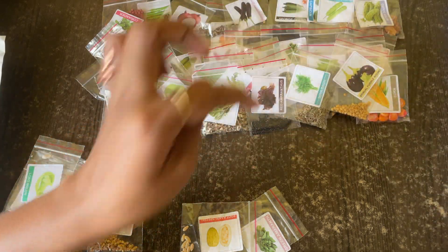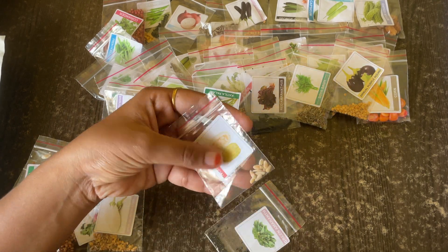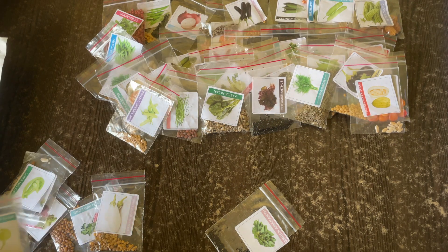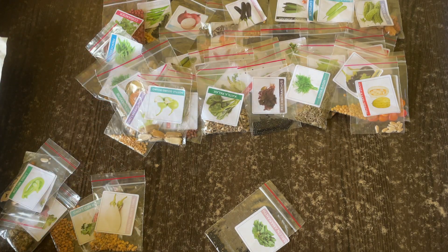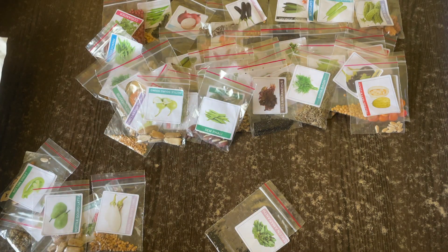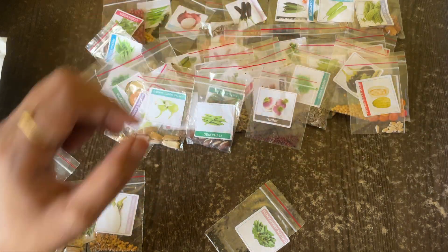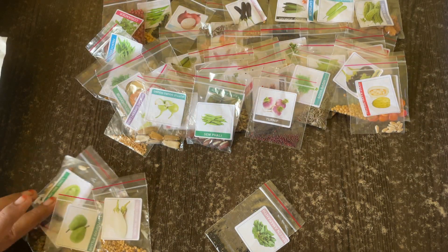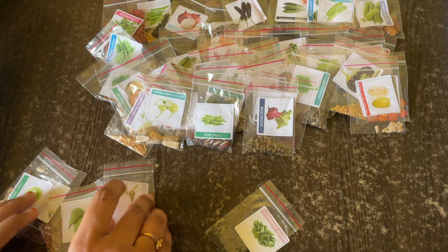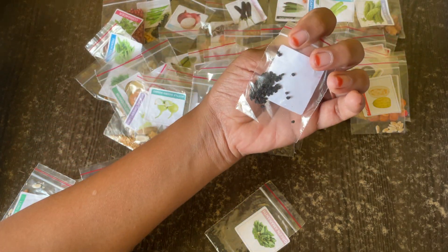We have soya here. Then brinjal purple round. Then food kakri special. Then bottle gourd round. Then same fenugreek — and then turnip, turnip is here. And beetroot, beetroot is somewhere here. And then white onion — the seeds are black but it's white onion.